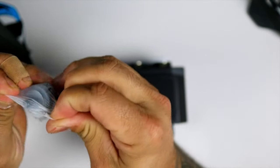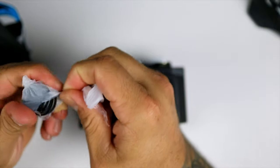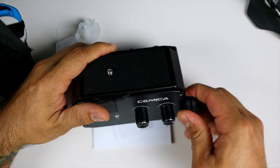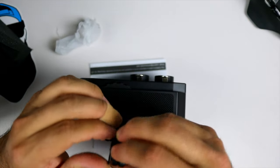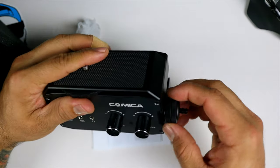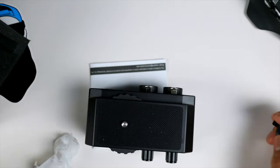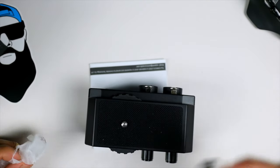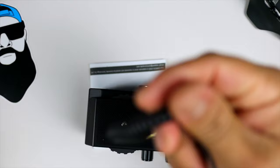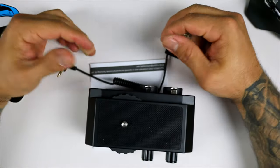In the bag we have some additional adapters so you can mount the shoe mounts and accessories to the side — whether it's a mic or anything else. They slide in, twist, and lock up so you can have that on the side. They only give you one, but you can buy additional ones if you need them. You also get 3.5mm cables to connect to your camera.